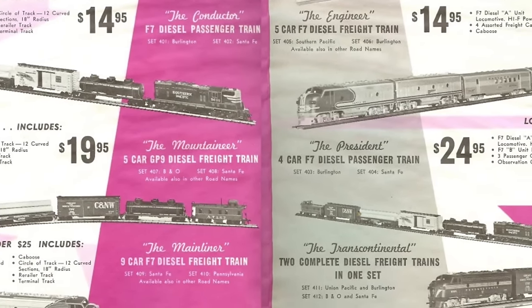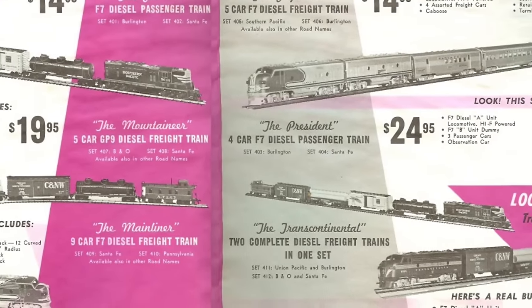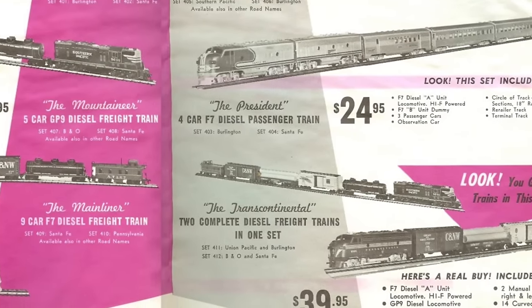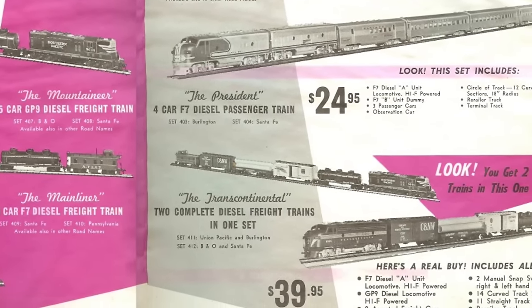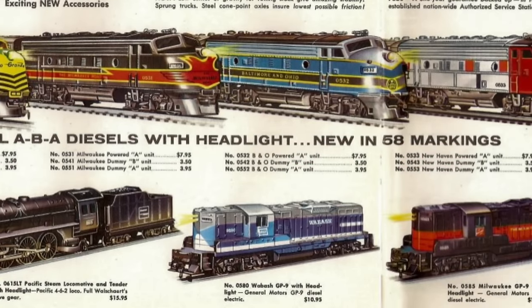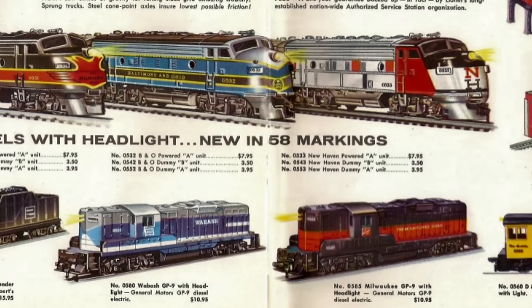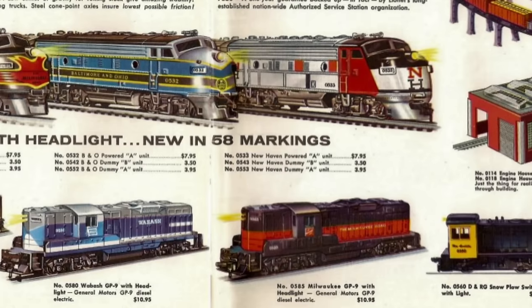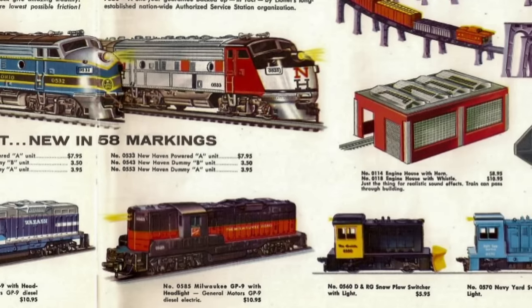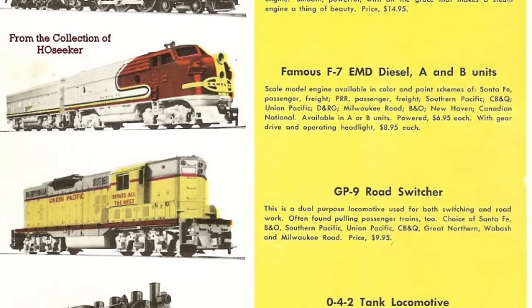Prices dropped pretty quickly, especially as they started including them in train sets, and it was common to find them for closer to $10 or $11.95 from most sellers. Around that time, Lionel was also trying to get some HO products and had Athern do some manufacturing for them, getting a couple GP9s decorated for the Wabash and Milwaukee railroads, which later became Athern products.